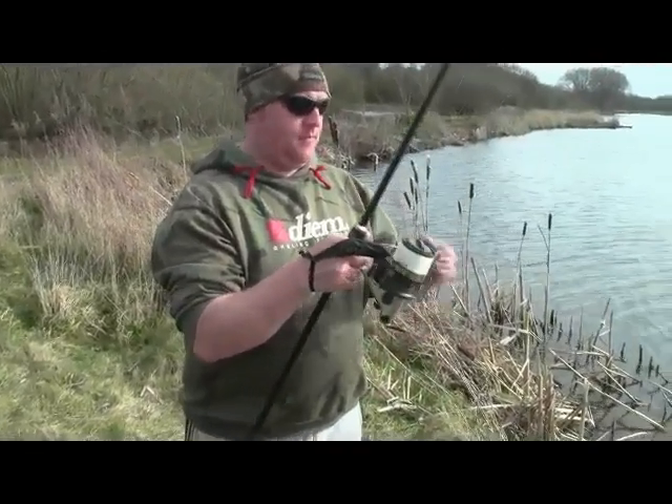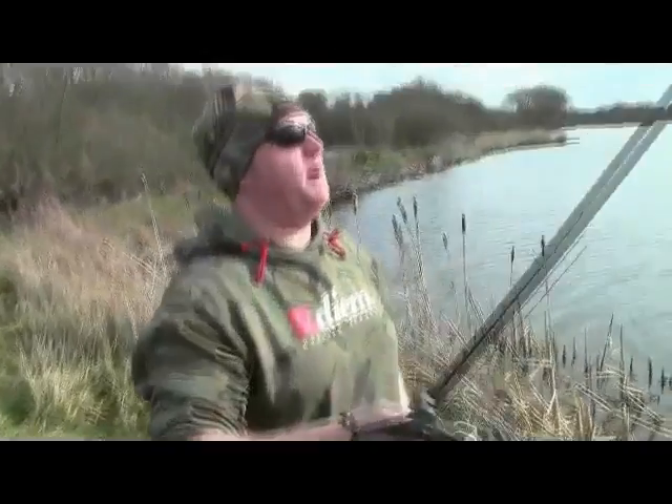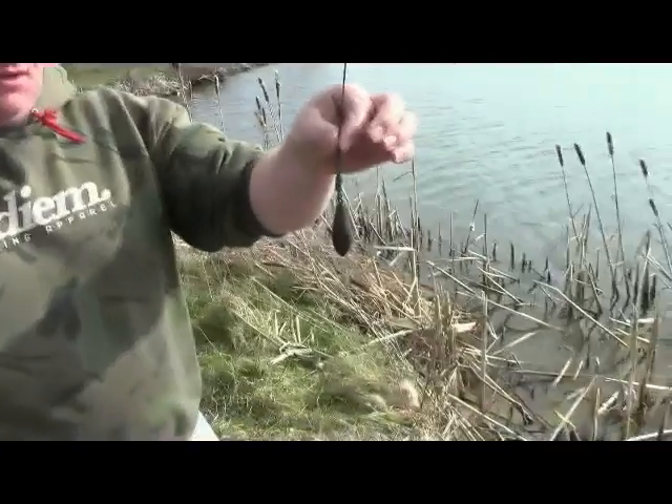What lead have you got on now, Gav? On this particular one, I've only got a 3 ounce, being a 3 pound test curve rod — I don't want to overdo it. Let's have a look at the lead. It's a 3 ounce distance lead.